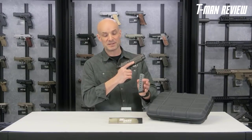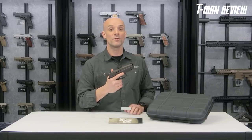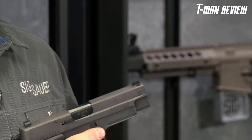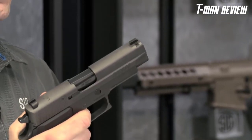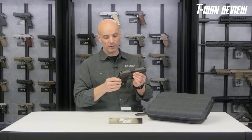The P220 Legion is chambered in 45 ACP and ships with three 45-caliber magazines. The custom trigger — tuned by Gray Guns — is silky smooth. It's a double-action/single-action design, with a first shot at approximately 10 pounds double-action, and every subsequent shot at 4.4 pounds single-action. It also features a short reset trigger for lightning-fast follow-up shots.